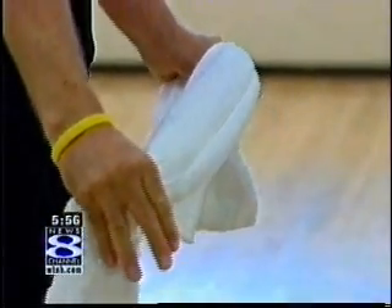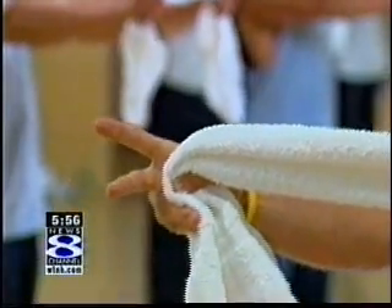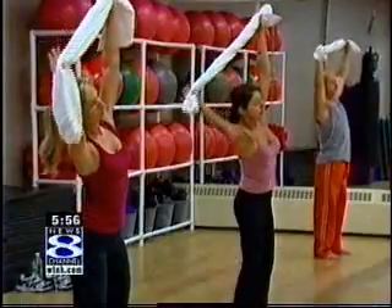Towel training was created by movement expert Giles Wiley, who actually ran out of money while he was developing a piece of exercise equipment and used a towel instead. And I actually found it works better — it works much better. So I'm pretty much going to leave the original piece for a while and work on my towel training now.